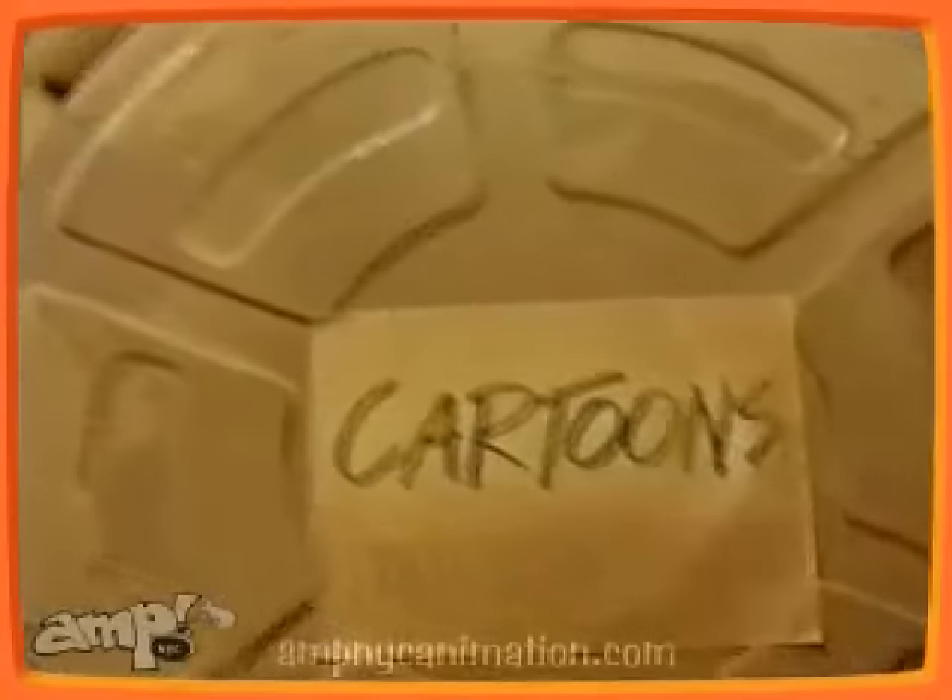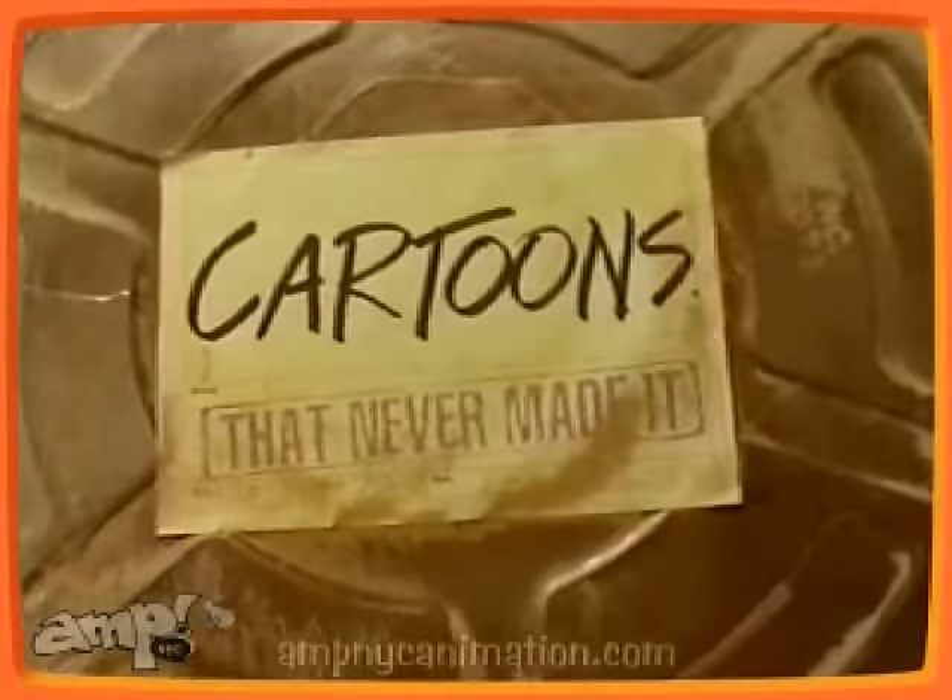Greetings, I am the Cartoon Hero. Well it's time for a brand new season of my show, and Tiff, I got a treat for you. Today we're going to be looking at a pilot I've had on the back burner for some time now, on this edition of Cartoons That Never Made It.